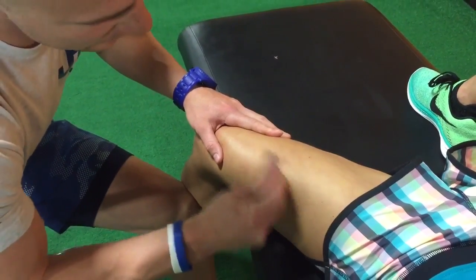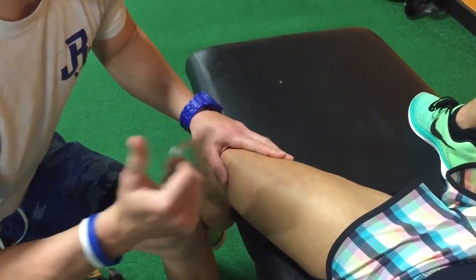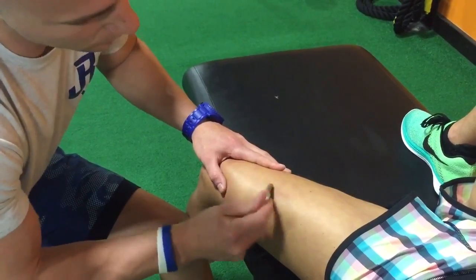This shouldn't feel like much of anything. If you have a practitioner that is scraping into you hard, go see a new practitioner. This should be light and quick, and it should really release some neurological tension very quickly if used correctly.